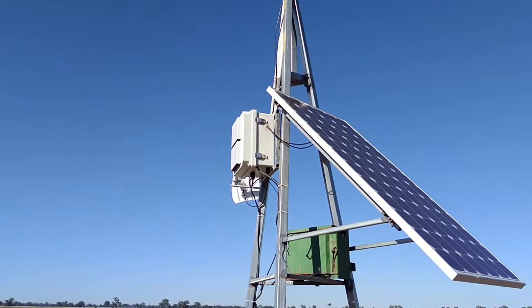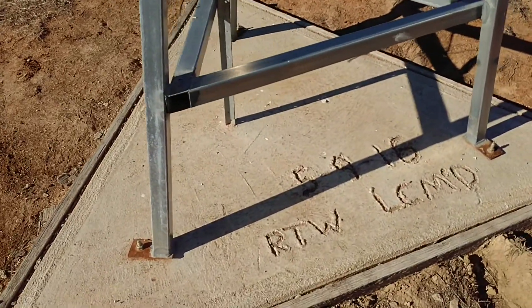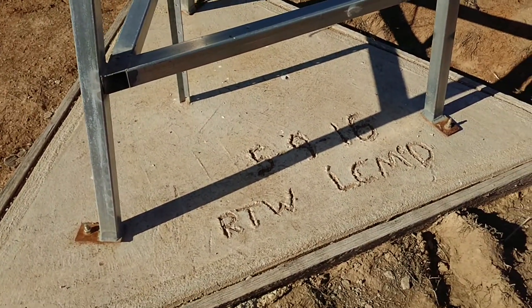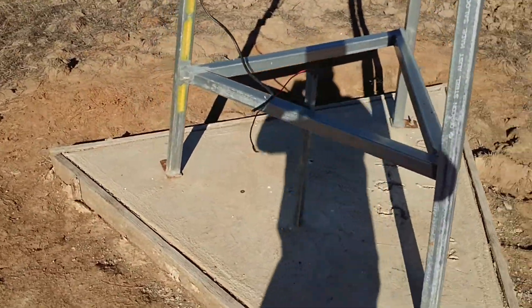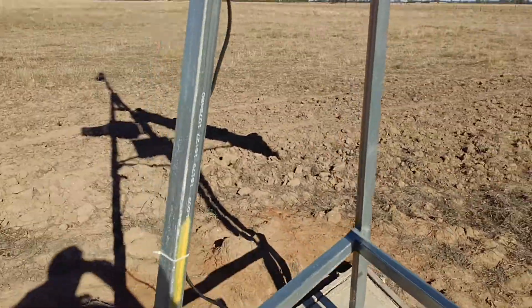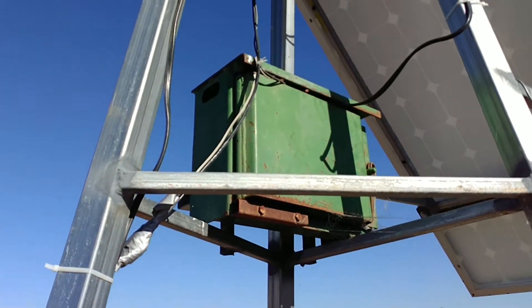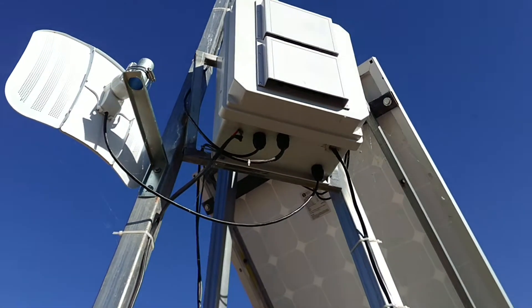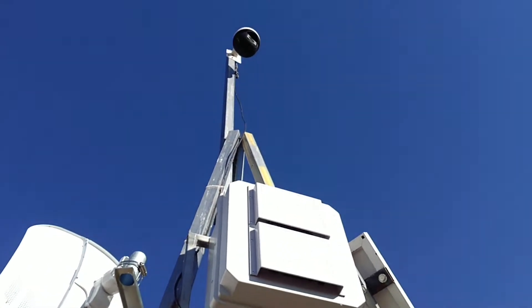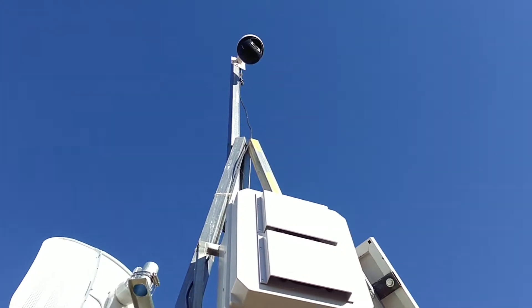Had this setup up for a little while now - since September last year. Ignore the star picket. Little camera, battery box, radio back home, electronics box, and 30x lens on the zoom camera.